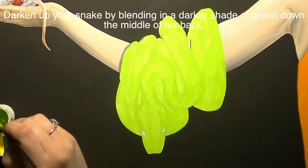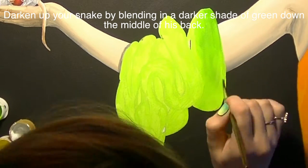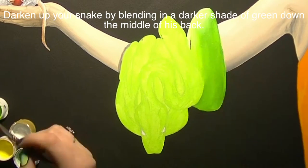Now I'm going to paint over the shirt with orange. You can use any color you like — I just thought orange would be a nice bright color that really contrasts well with the green.